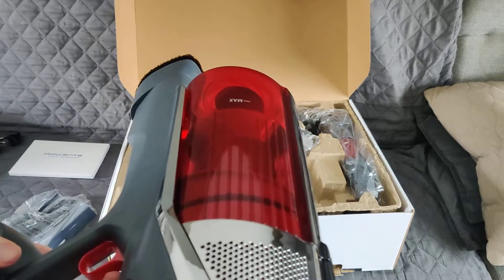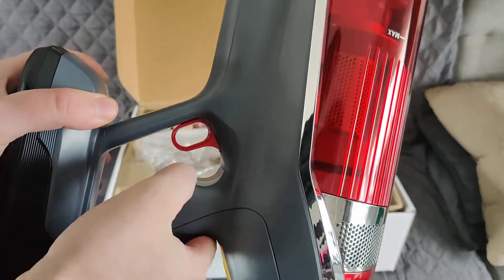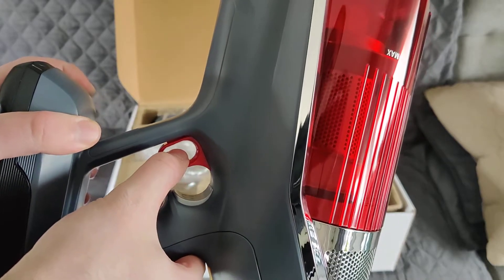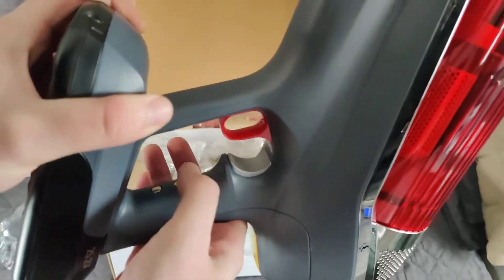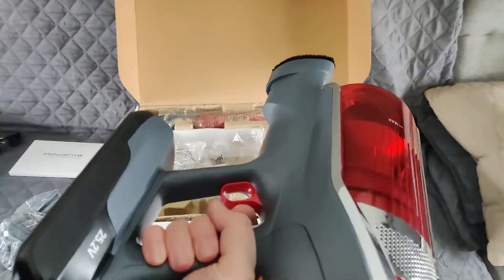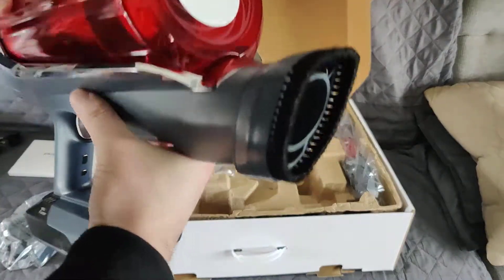There's an on/off switch right here, and this is your trigger for when you're holding it in normal mode. If you hold the trigger it's gonna be turbo, so that's pretty dope. There are some little sensors here that sense when you're holding it. It is quite heavy — I thought it was gonna be a little bit lighter — but yeah, it looks nice, it's a nice unit.